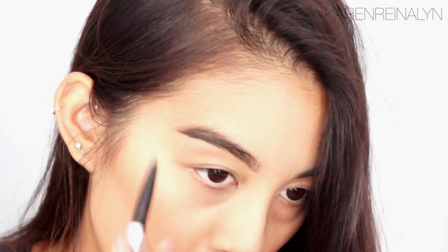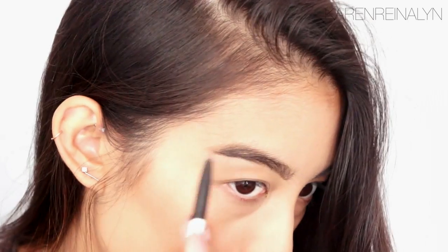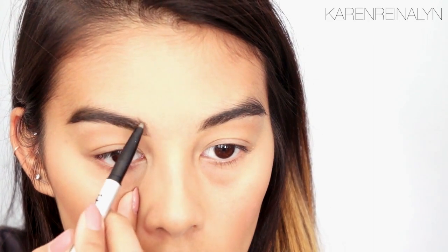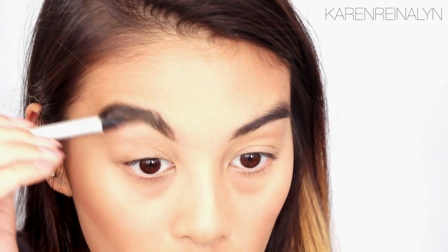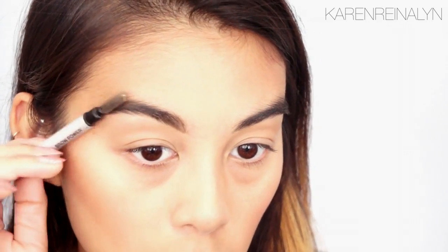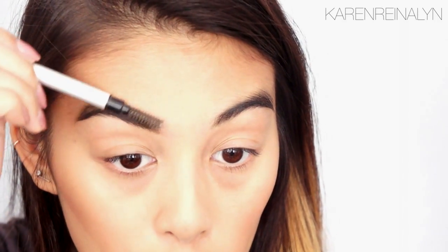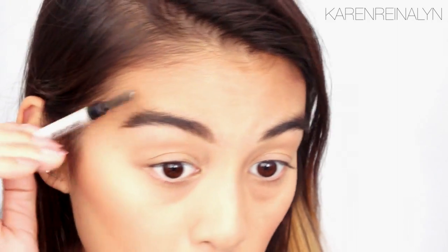I go in strokes in the direction where the hair will naturally grow. For the front part, just little strokes. It looks really scary right now, but then I just take my spoolie and comb upwards to remove any excess product. If you move the hairs, you can see where I drew the makeup a little bit, but it looks natural when you comb it through. Just place the hairs — and that looks pretty good.